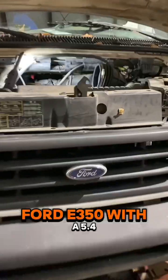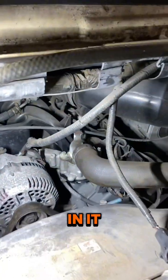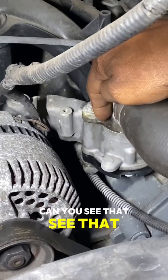You want to see a Ford Snowball? Ford E350 with a 5.4 in it. Look at this right here. Can you see that? See how moist it is? Doesn't really look like much though.